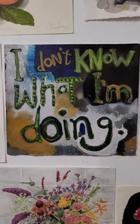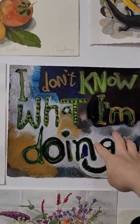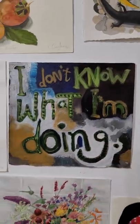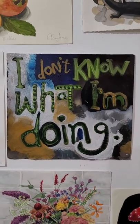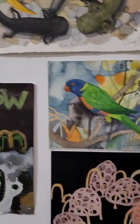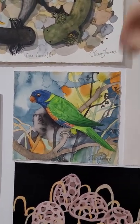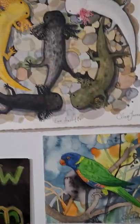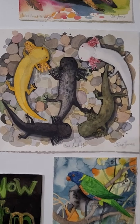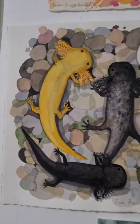This is the one that I posted the other day on Instagram and had the most amazing feedback from everyone. I do have this piece for sale if anyone else doesn't know what they're doing and wants to celebrate such things. And there's a little rainbow lorikeet that I painted, and here are some axolotls.